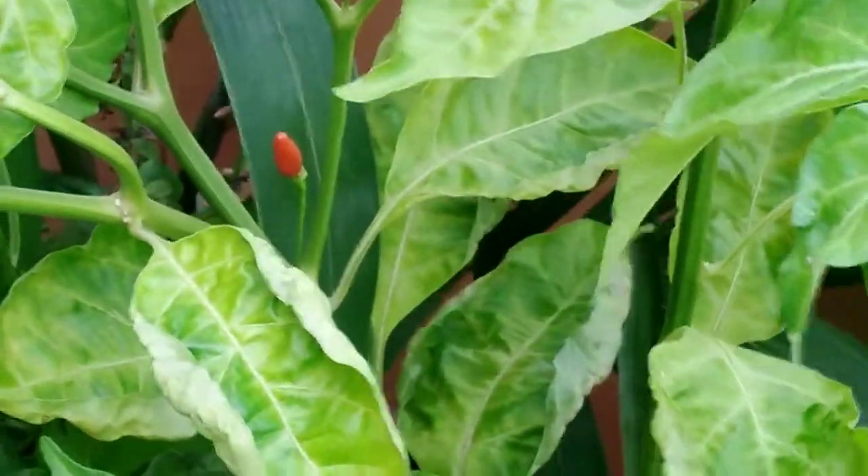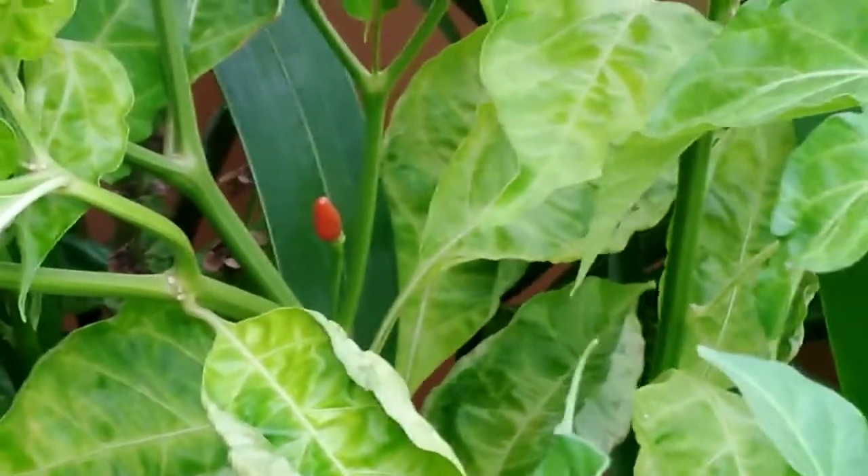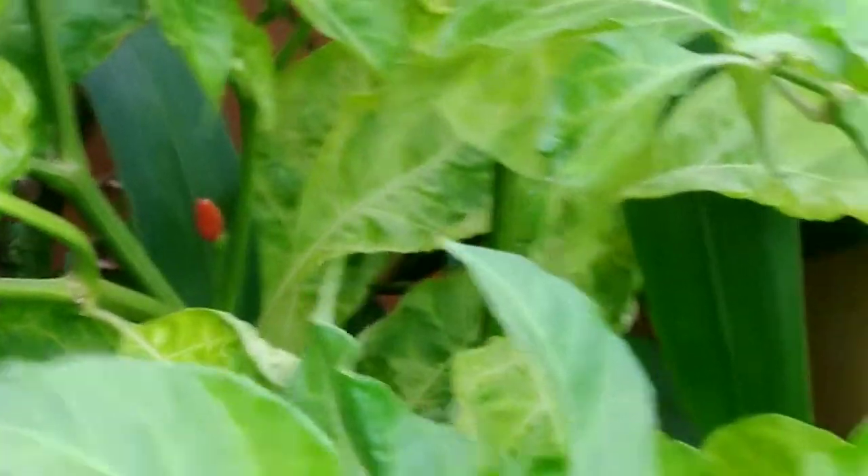Yeah, fair enough. If you're sowing, you don't use the green — is that right? Yeah, if you replant or reproduce, just use the red one, because they will be easy to grow. They're ready for reseeding.